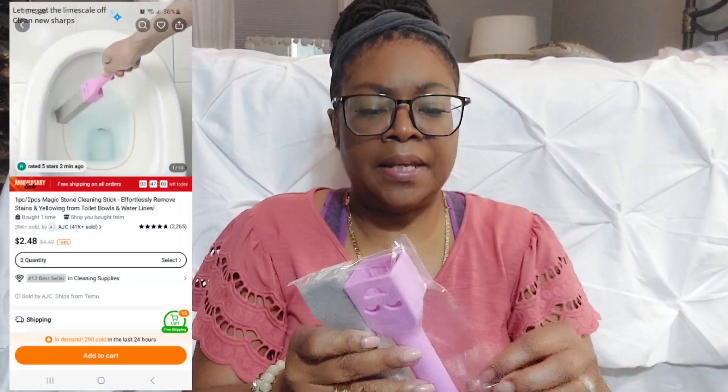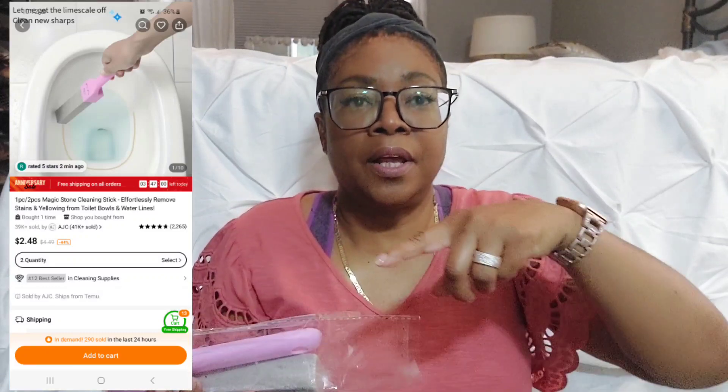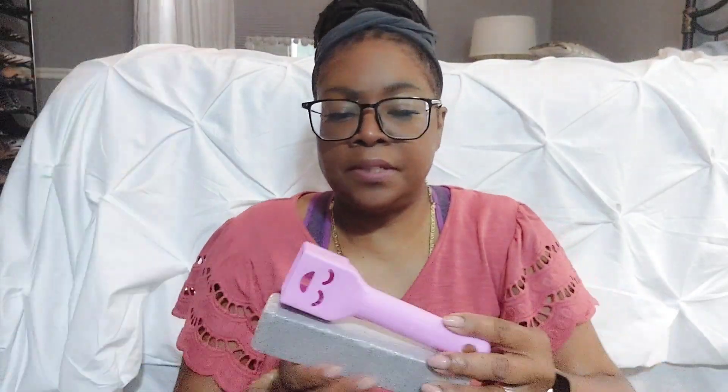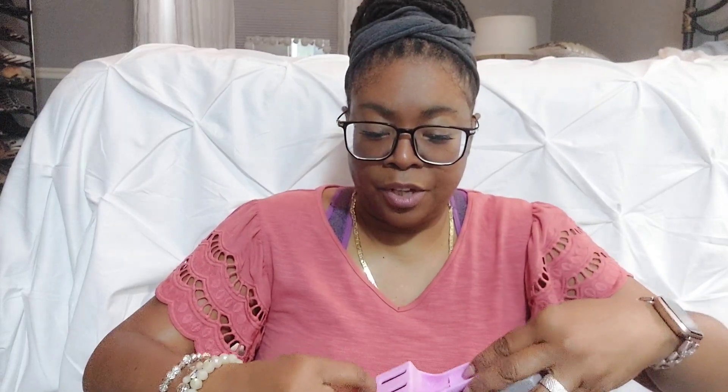Okay, this is a scrubber for the toilet. You know how you get hard water stains around the inside of the toilet? This is some type of block and you just scrape it around in there. I'll let you guys know if it works — just ask me in the comments. It always has that slight ring no matter how hard I scrub, especially in the guest bathroom, so I definitely want to try this.